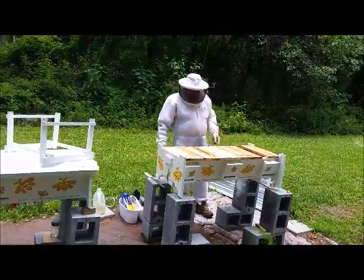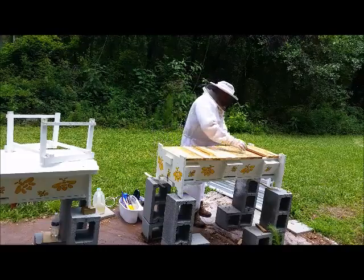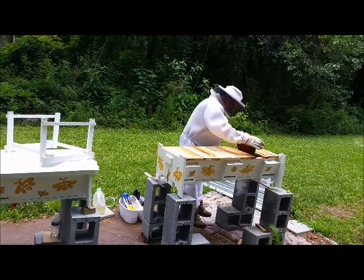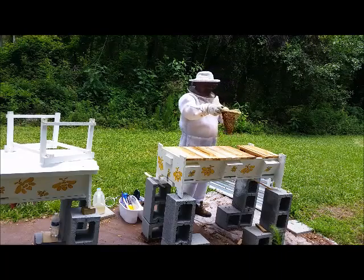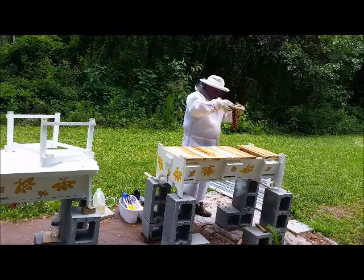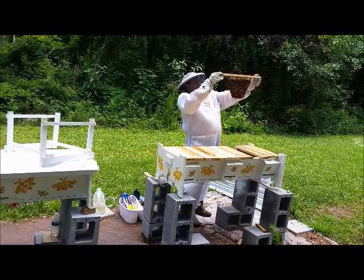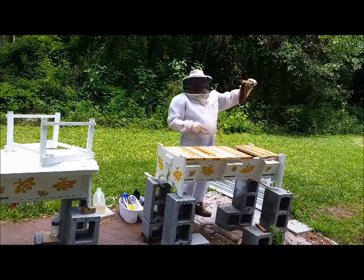Lots of bees. Lots of drones, lots and lots of drones. I'm looking for... there they are — right there is a capped queen cell, so they've made it. They're making a queen.